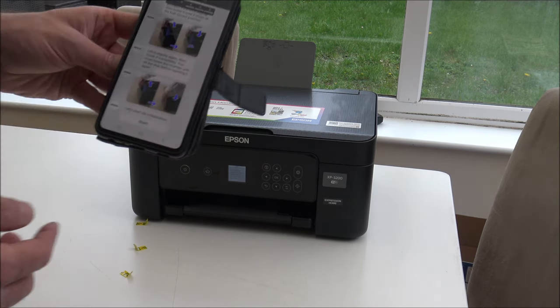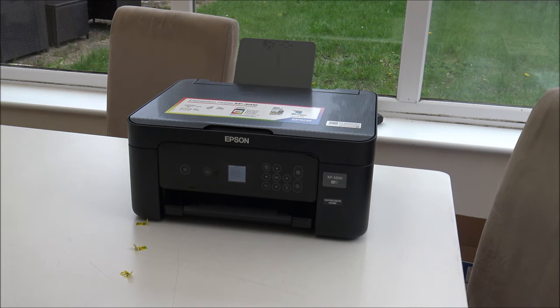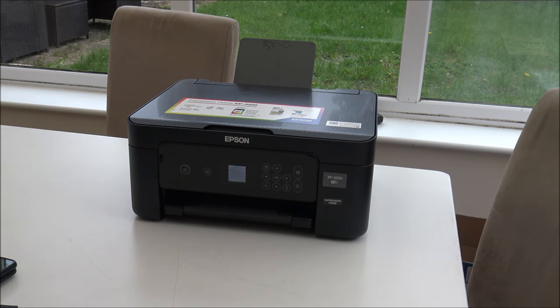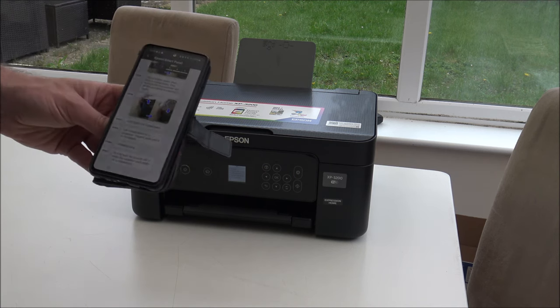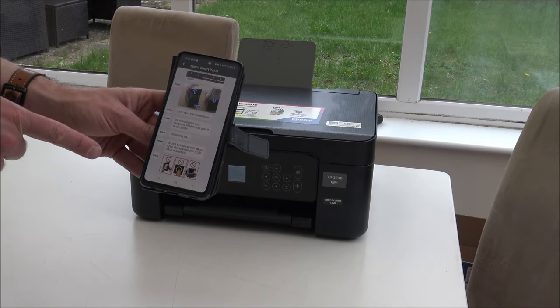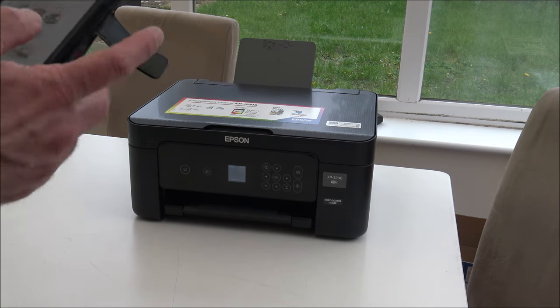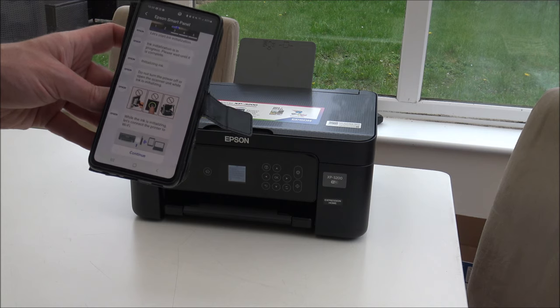Let's start the ink initialization. Just starting to bumble away there. This will normally just take a couple of minutes to go through. Initializing ink. What you can do is, if you need to go and do something else, it can send you a notification to say when it's done - I think that's a really good idea. While the ink is initializing, let's connect the printer to the Wi-Fi.